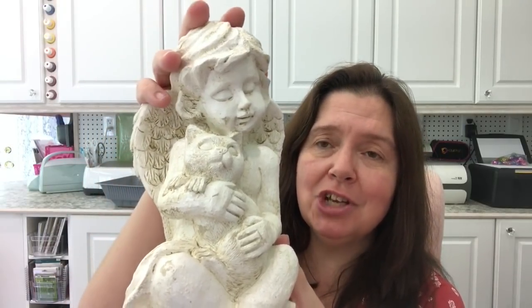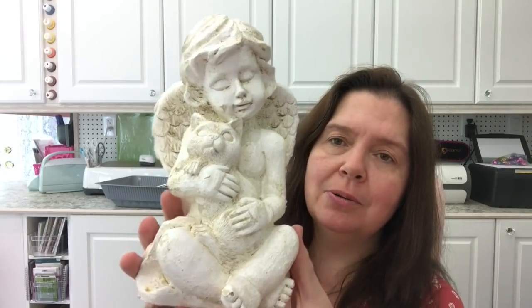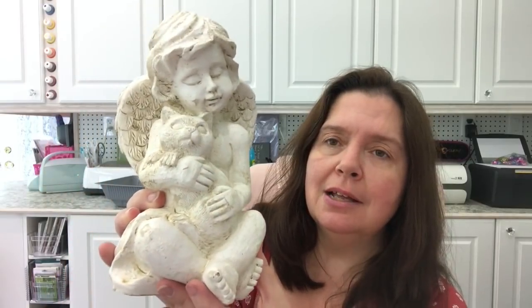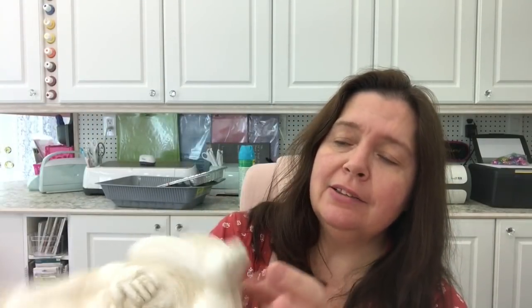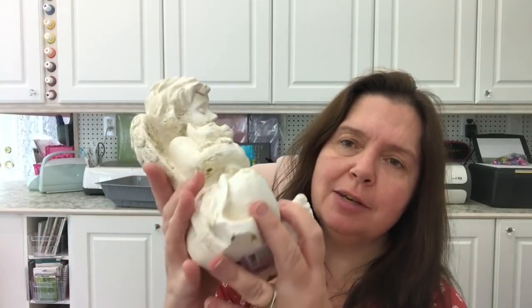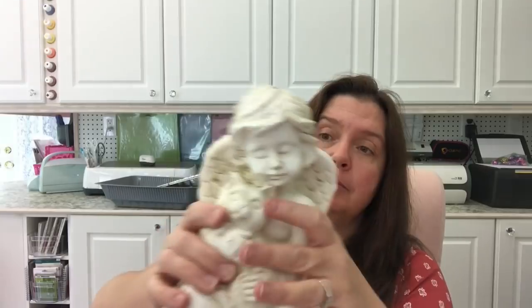I found this cherub holding a cat — and you know I love kitties — so I thought it was going to go somewhere in one of my gardens. It's just so sweet. These are four dollars. It looks like stone but I'm pretty sure it's a type of resin — hollow inside, so it's fairly light, though the base is heavy so it'll stay put.